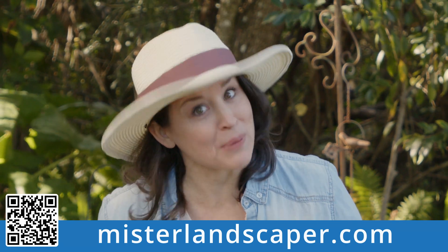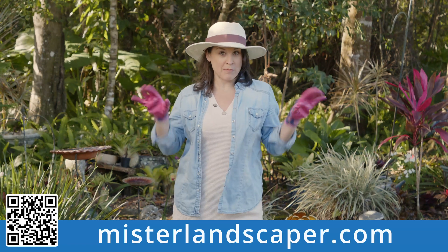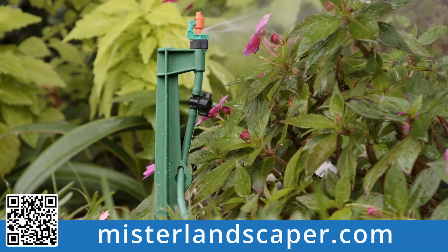Your garden called. It's dying a slow and painfully dry death. But don't you worry, my homegrown waffle cone. Introducing Mr. Landscaper's drip irrigation and micro spray kits.